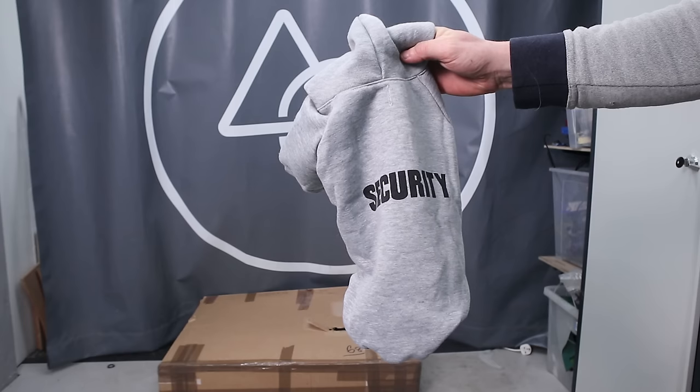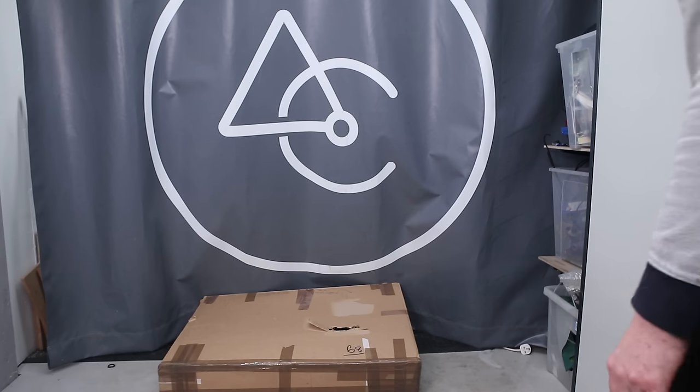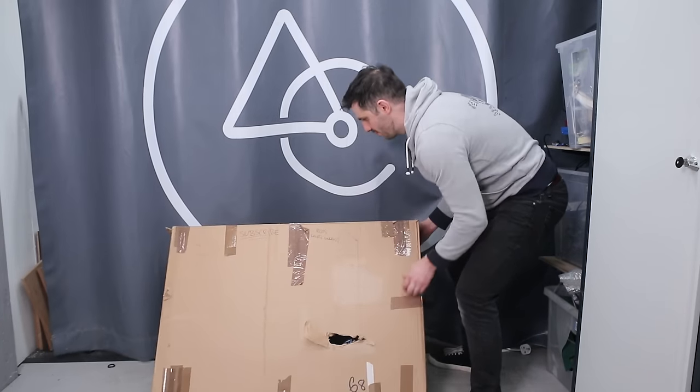He's chucked the box on the floor and handed in his jacket, badge and gun. I was only teasing. Let's see if the content survived though — hopefully by the time I've built this bike he'll have calmed down a bit.